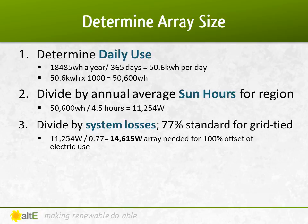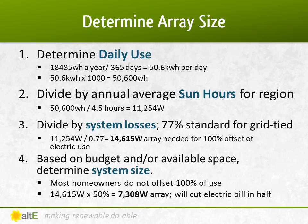As I said earlier, most grid-tied systems don't try to make all of their power — just cut their existing bill. So for this example, I'm going to cut that in half to provide half of my electricity with solar. So I need a solar array of about 7,300 watts.